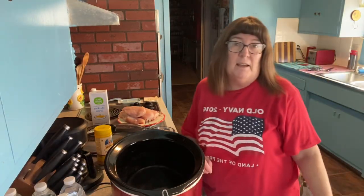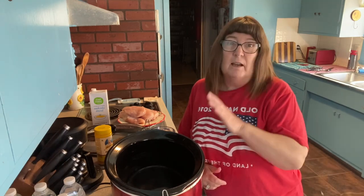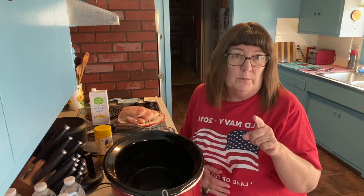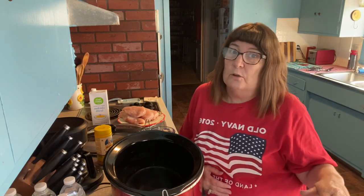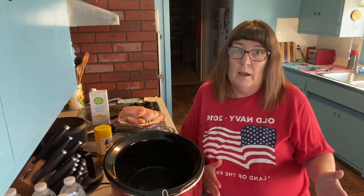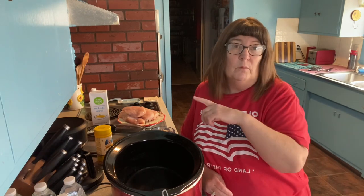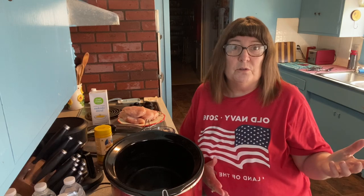Hello everybody, happy Sunday! Welcome back to my channel, Life with Patti. Welcome to the kitchen. I got my crock pot out here. It is Sunday morning, about 20 minutes to 10. I just got back from the grocery store — I should make myself go early like this all the time because there was hardly anybody there and all the shelves were stocked really good. We only have one grocery store in our whole town for 6,000 people, so you've got to get there early. It also services the surrounding little towns in our county. We have a grocery outlet in Williams, but they don't always have everything you need, so those are the only two grocery stores in the whole county.